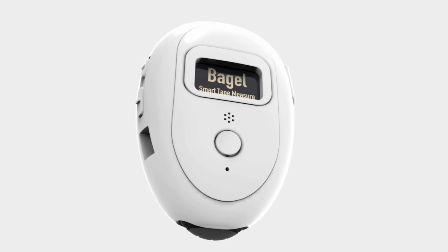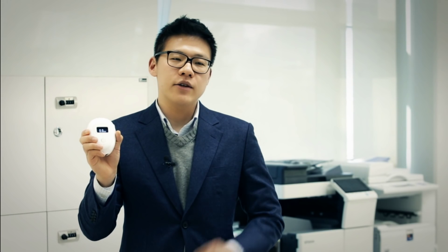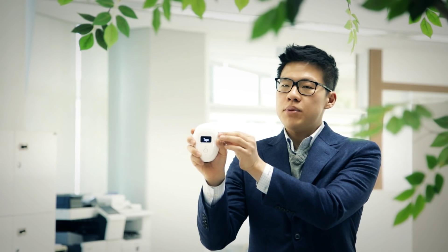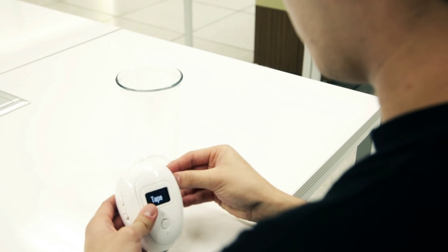Designed with cutting-edge sensors and technologies, Bagel allows three types of measurements. First, as a conventional tape measure, you can simply pull the string and take the measurement.